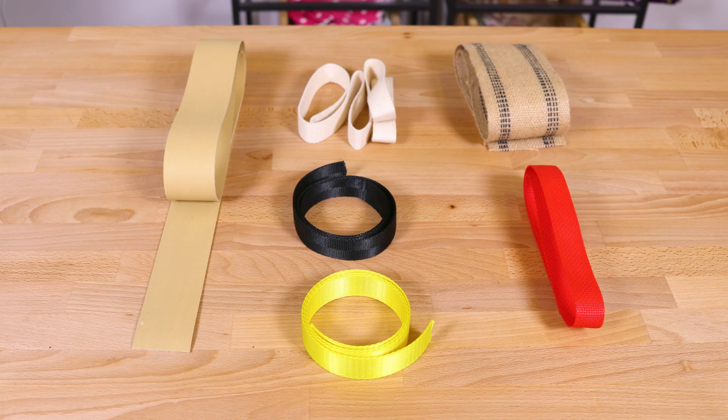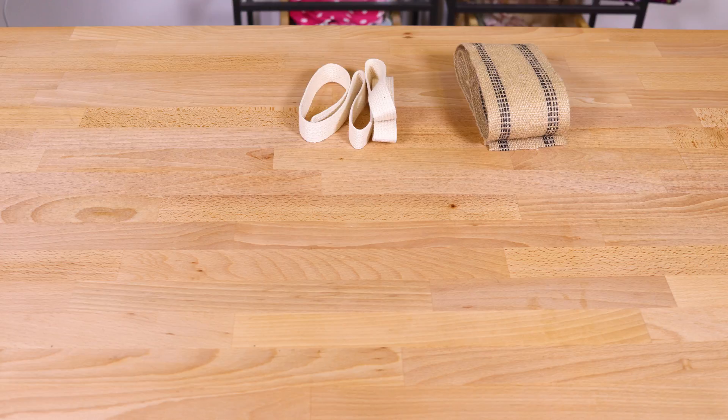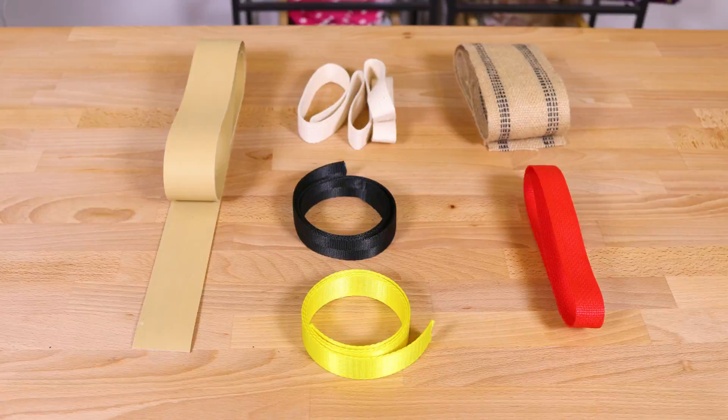Webbing is a lightweight yet strong piece of fabric that when finished correctly can withstand heavy use for many years. I am testing six types of webbing: cotton, jute, rubber, nylon, polypropylene, and polyester.